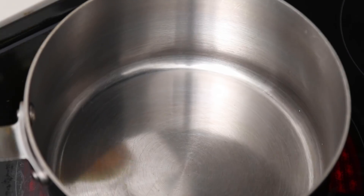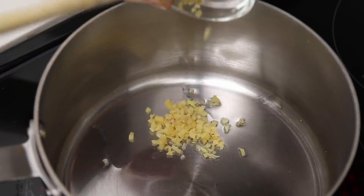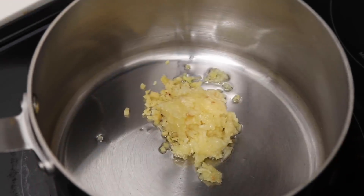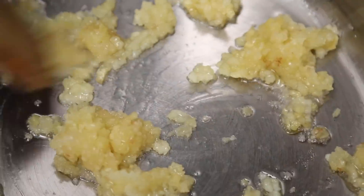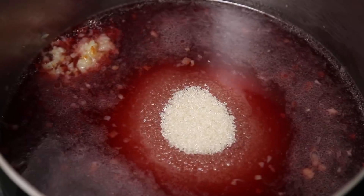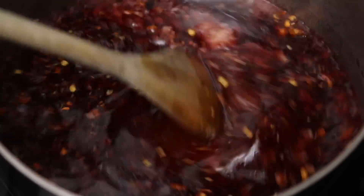Before we get to rolling our ramen spring rolls, we're gonna make the pomegranate sweet and sour sauce. Add some oil to a saucepan, then add some minced ginger and garlic. Cook this for two to three minutes until it's nice and soft and fragrant. Then you can add pomegranate juice, rice vinegar, granulated sugar, soy sauce, sea salt, ground pepper, and red chili flakes. Stir to combine and bring to a simmer over medium heat, about three minutes.